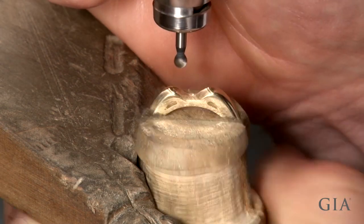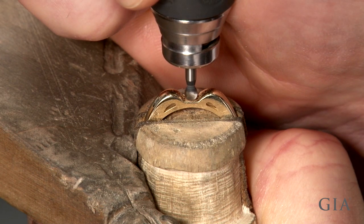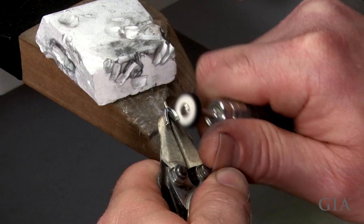Also countersink the hole so the setting will sit down into the mounting slightly. Then remove all tool marks and polish.